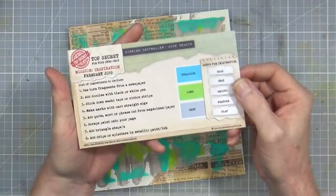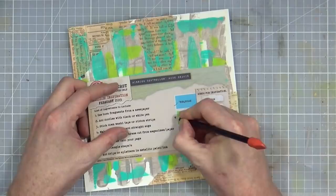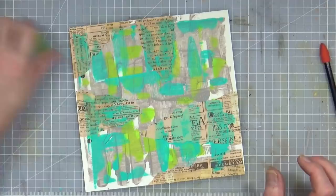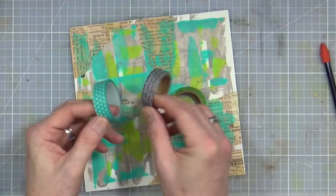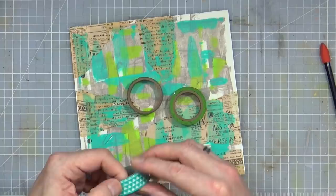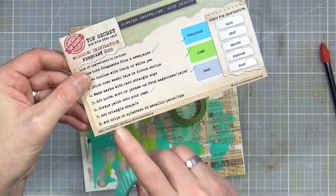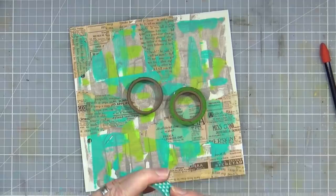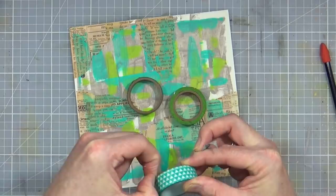Okay, turquoise is now dry. Let me bring the instructions back and see what we've got so far. I've already used all three colors and ton fragments of newspaper, and I've scraped paint onto my page. Next, I'm going to stick down washi tape or ribbon strips. I've pulled out from my washi tape collection some lime green, some grayish, and some turquoise with triangles on, which also brings in ingredient number seven — add triangle shapes — though I'll probably add more of those later. Let me just find the end of this washi tape.